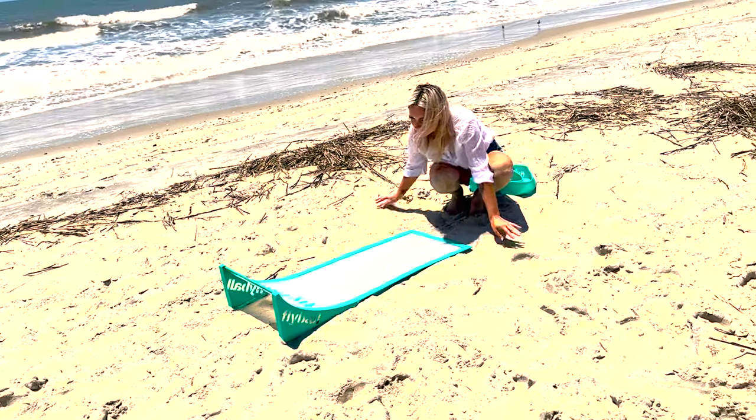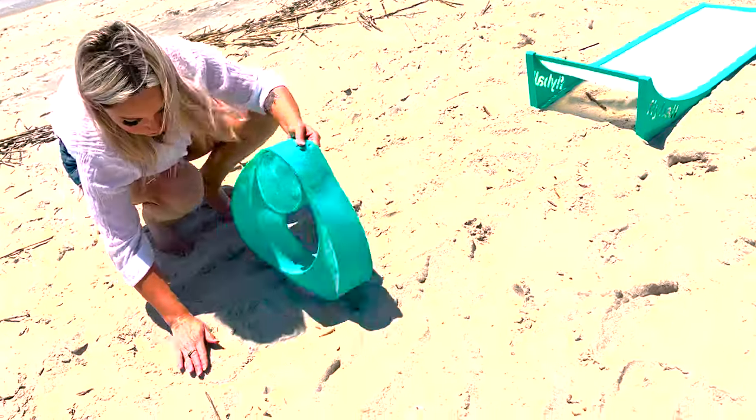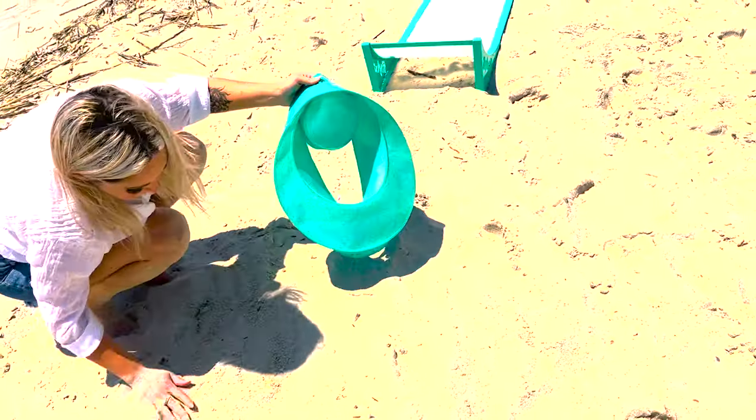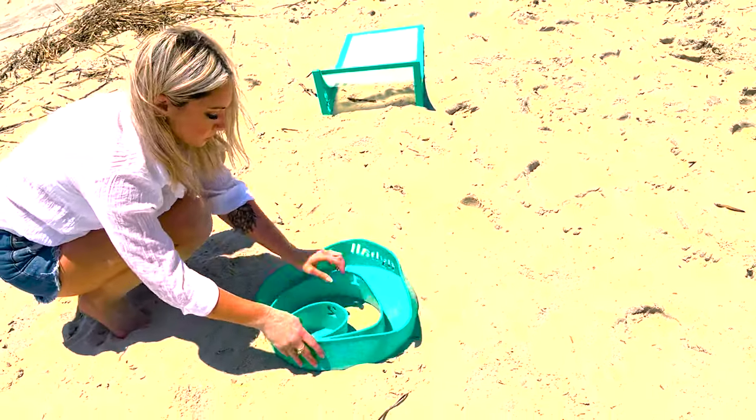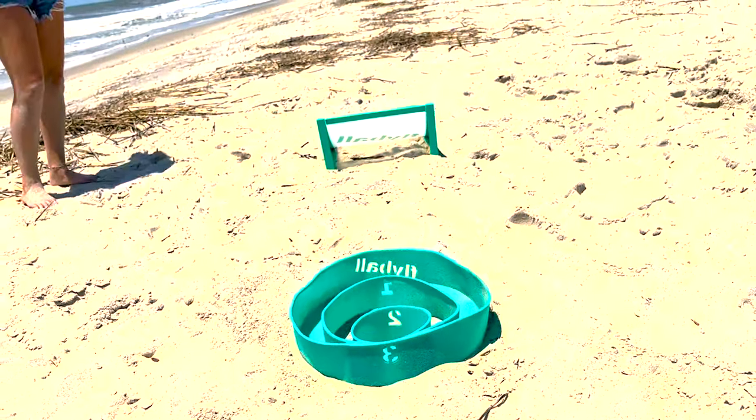Finally, take your target rings and place them pointing towards the ramp, about three to four feet away, or three target ring lengths away, and just like that, you're ready to play.